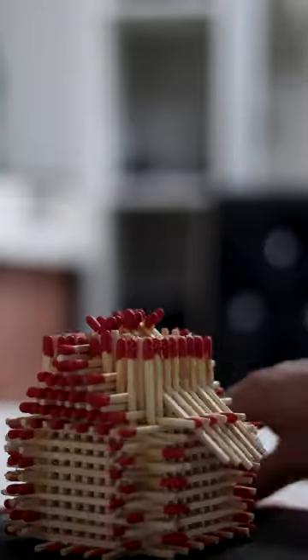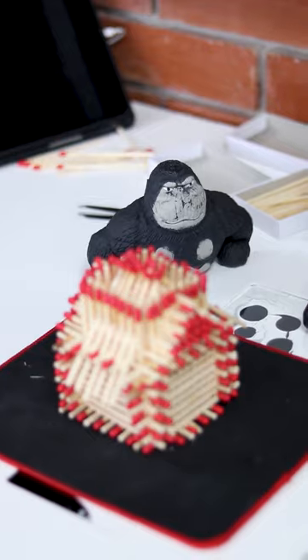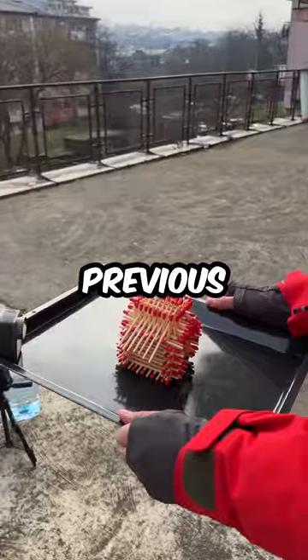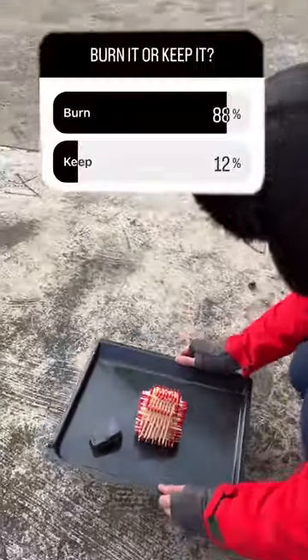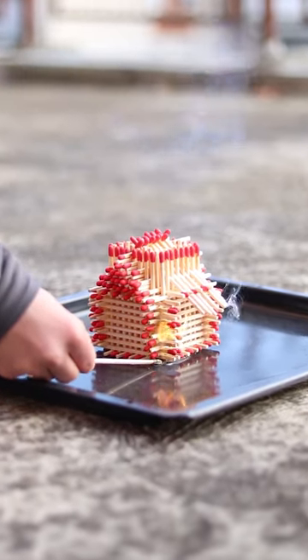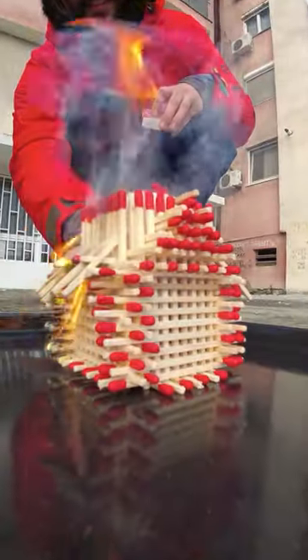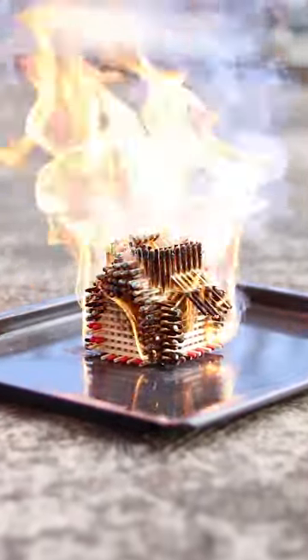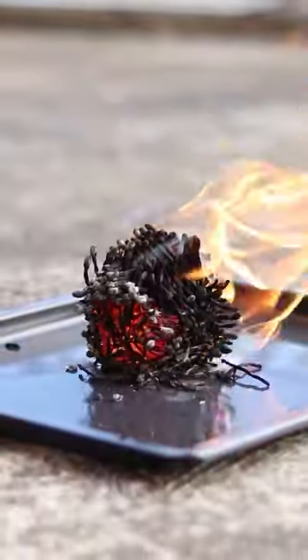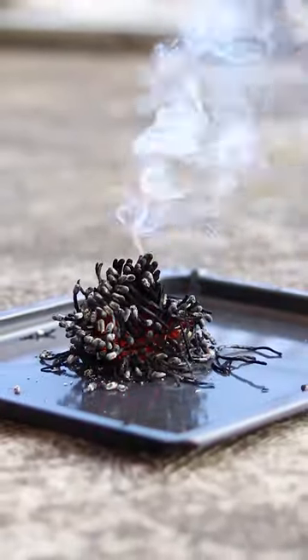As promised, this is the house. It's a bit ugly and out of shape, but it is the matchstick house we've been looking for. In the previous video we built a matchstick house out of giant matches, and 90% of you voted to burn this house — so there you go.